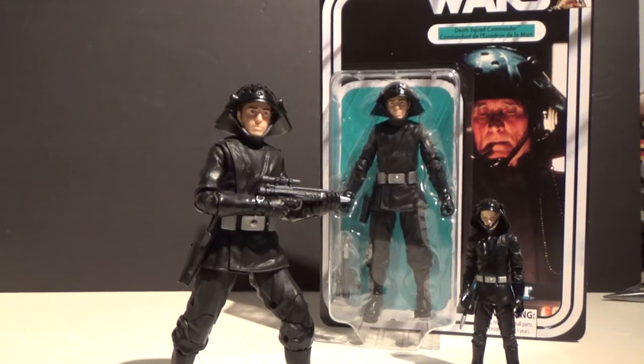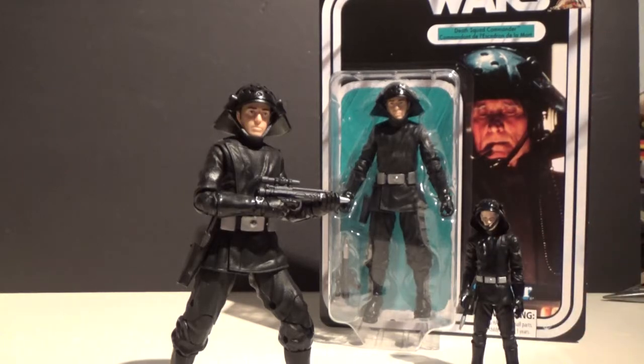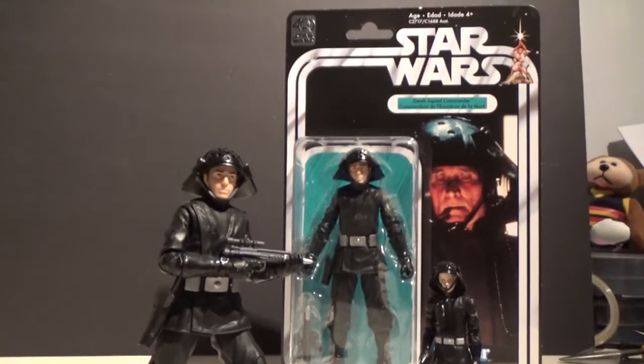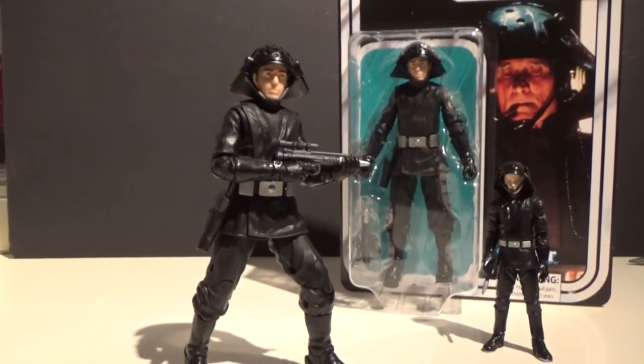Hey guys, welcome back to another brand new action figure review. This time I have Death Squad Commander from the 40th Anniversary second wave of the Black Series. I gave a brief rundown of the carded version of this figure in the last video, but tonight I want to have a look at the figure loose out of the packaging. I'll leave the packaging in the background there — but what we want is the figure right in front of us.